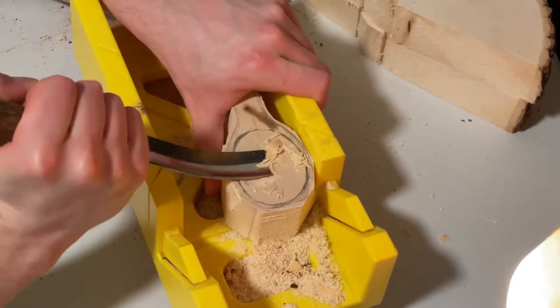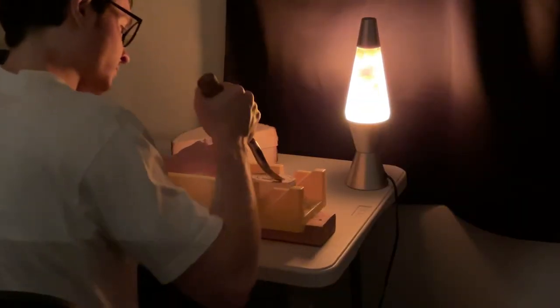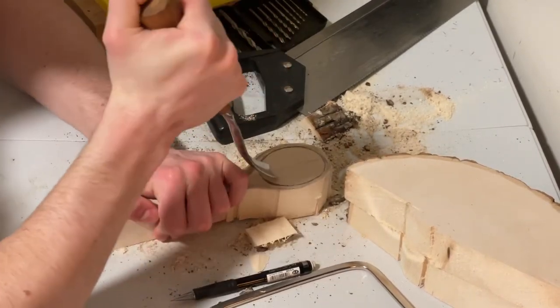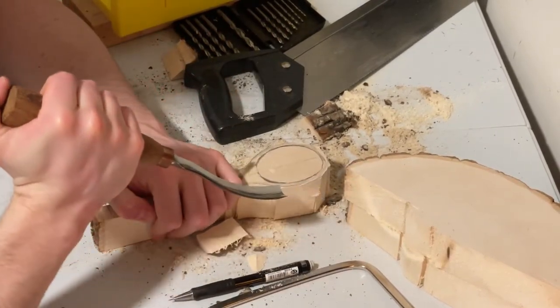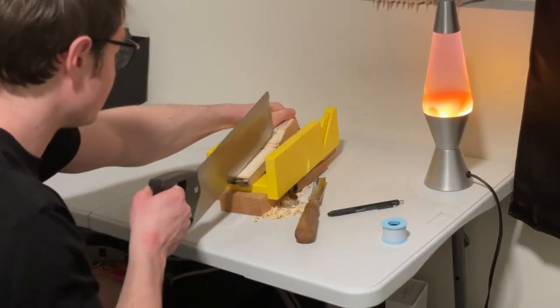I had a little bit of trouble gouging out the spoon bowl — the area where food would go. I just kept with it and eventually it gets easier once you get more material out. Starting flat is a little tricky, but once you get going it's a piece of cake. Don't pay attention to my thumbs at any point in the video.